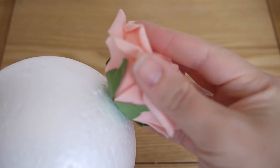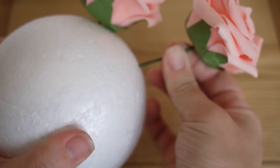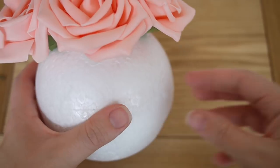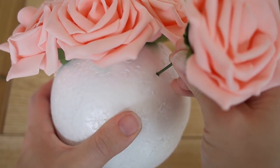Then you're simply going to take them and press them into the polystyrene ball. Make sure that as you're placing them you aren't placing them too far apart, because otherwise you'll get little gaps in between your flowers.